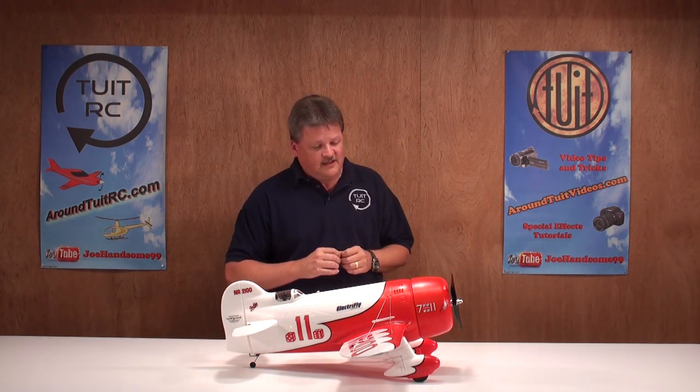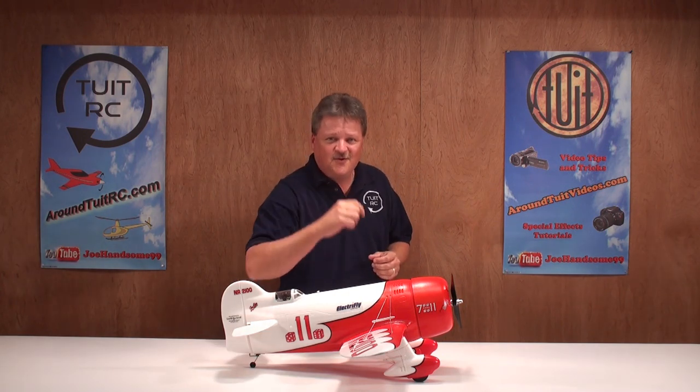We've come to the end of the review. Overall, I enjoyed flying this airplane — I'm giving it a thumbs up and I think you're going to enjoy it just like I did. As always, I'm glad you got to see me and I'll see you later on the tube.